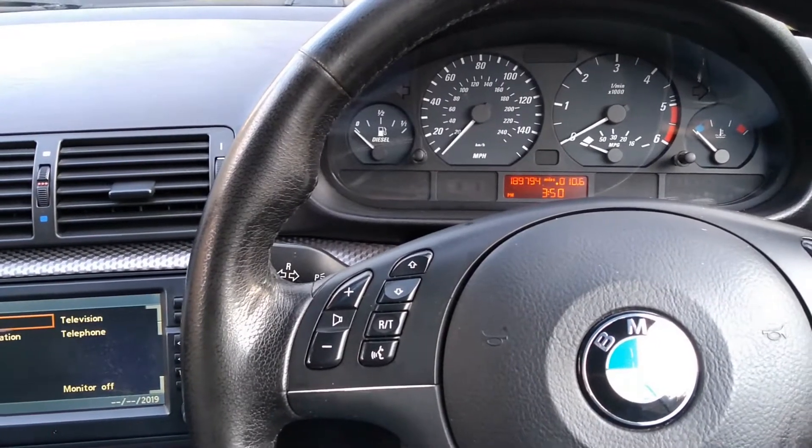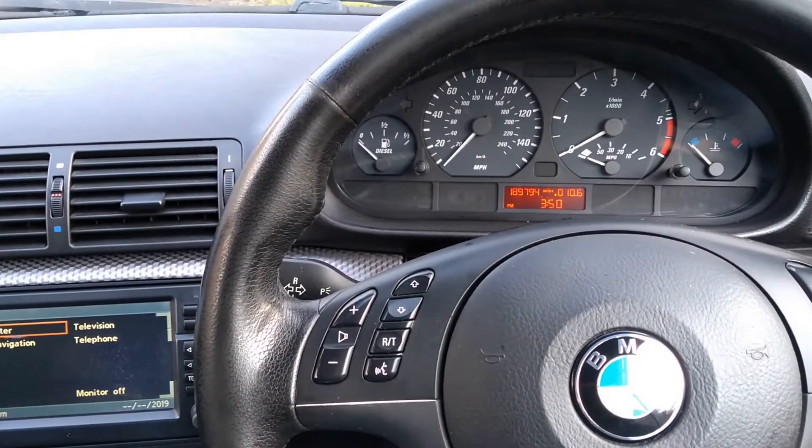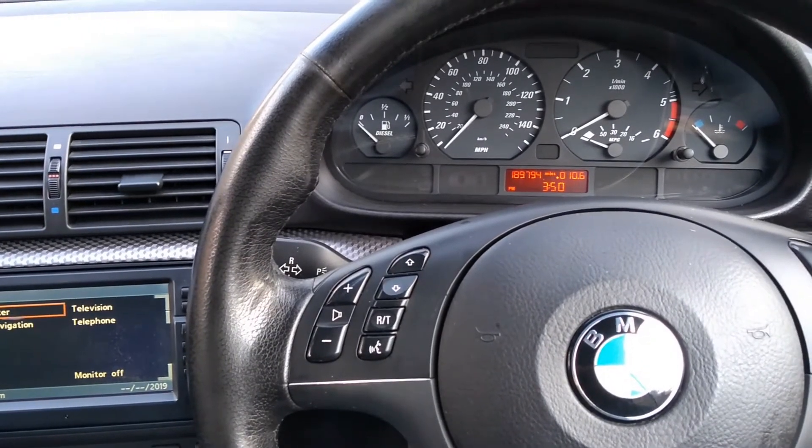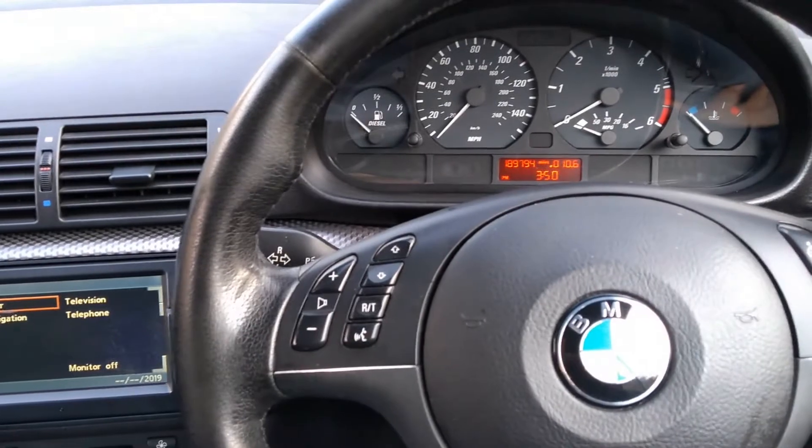Hello everybody. Welcome to another video on this E46 BMW.